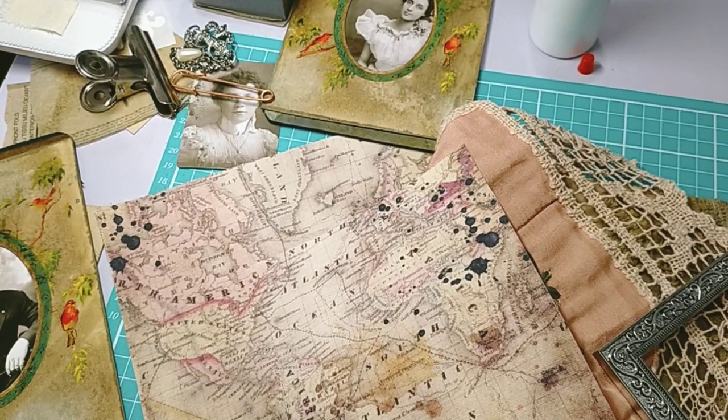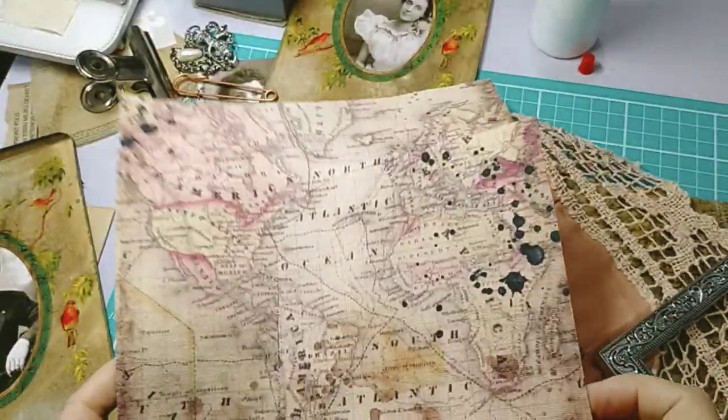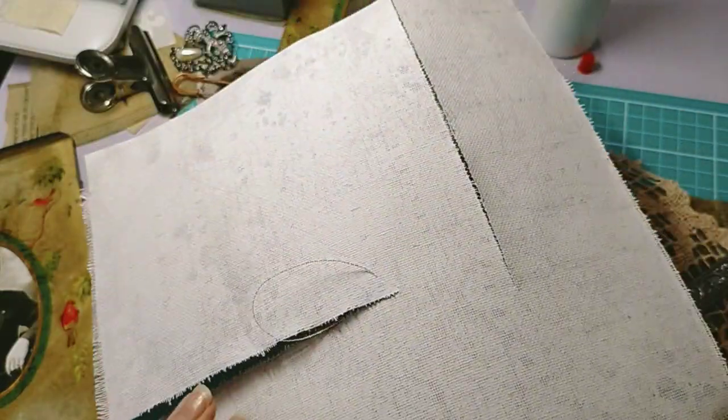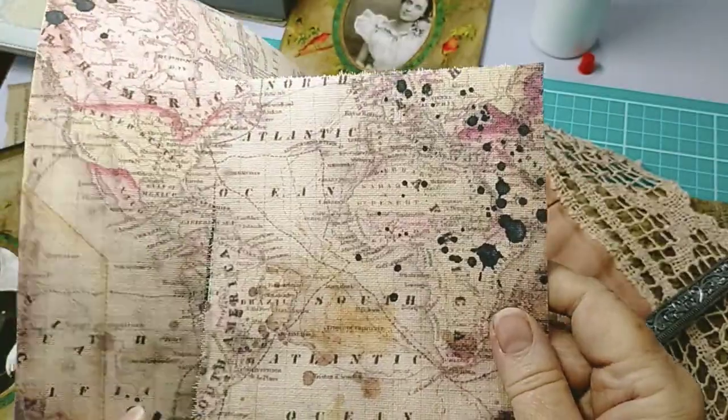Good morning everybody, welcome back to my channel. Part two in this making of my grungy journal. I've been up all night brainstorming ideas. I printed out this old antique map on a piece of canvas, which I coaxed through my printer so carefully.